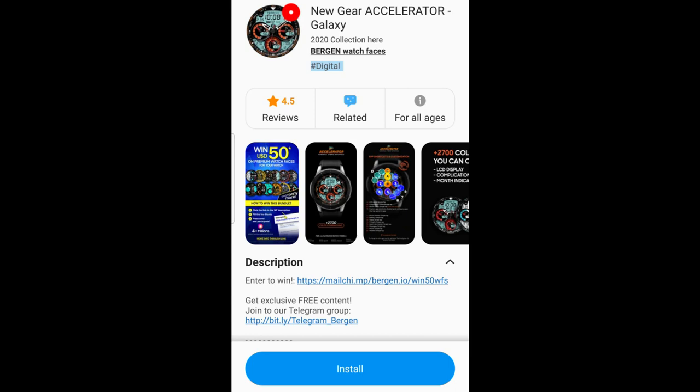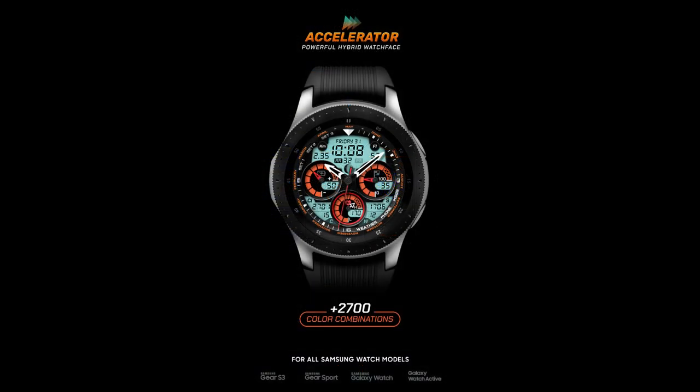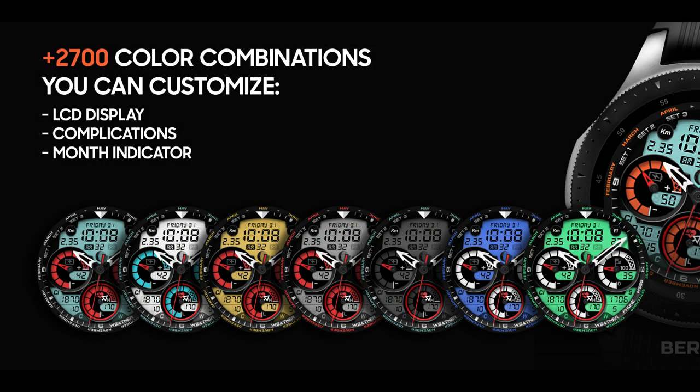Hey guys, welcome back to Jibber Jab Reviews, and thanks for sharing your time with me today to check out this latest review and giveaway. For the episode today I've got another updated watch face to share with you from Burgeon, and some of you may already have this one as he did release it last year.